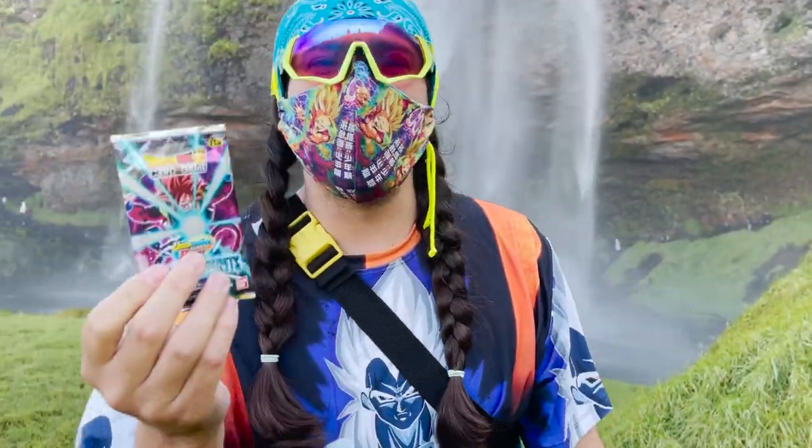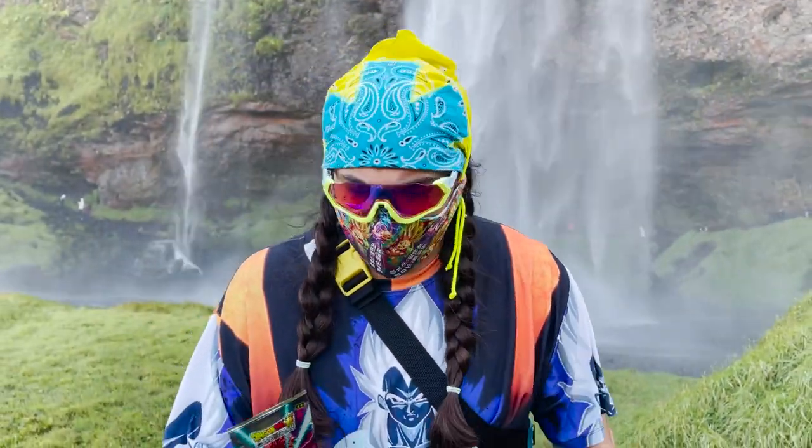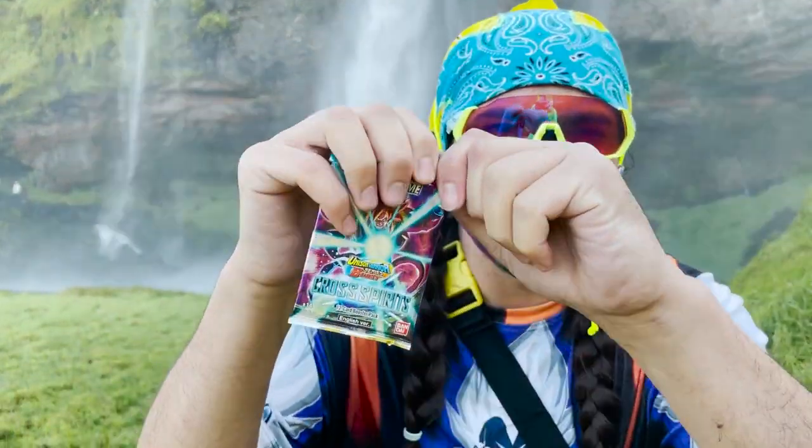And hopefully, if we get a secret rare, it won't get covered in water during the Shrippum.